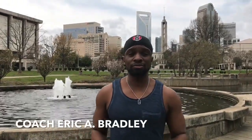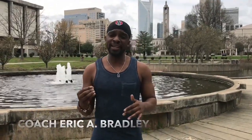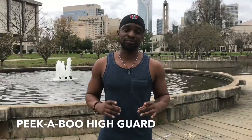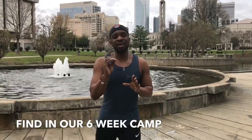All right, this is what we're going to do. Today, I'm going to show you guys a little bit of what it takes to get off the perfect combination out of the high guard and the peekaboo style. This is essential in being able to finish an opponent. And this is in our six-week camp — what we do is teach you exactly all of the things that are necessary.